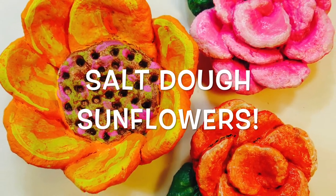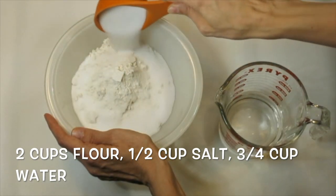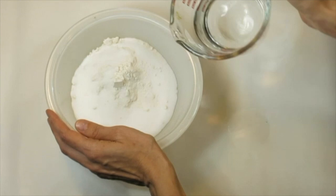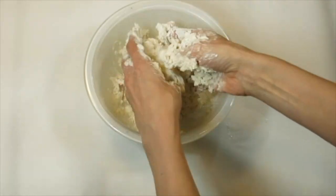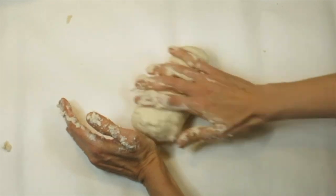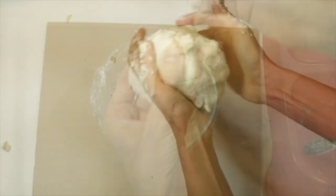Let's make salt dough sunflowers. For this you're going to need two cups of flour, a half a cup of salt, and three quarter cup of water. Add them all together in a bowl and then just dive right in. It's actually going to feel like you've used too much water until everything starts to combine, and then it's going to feel like really great dough.